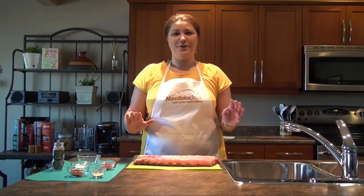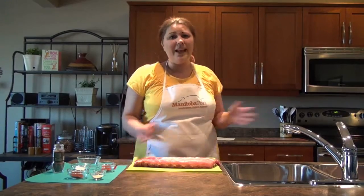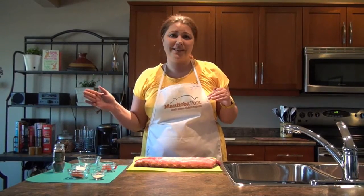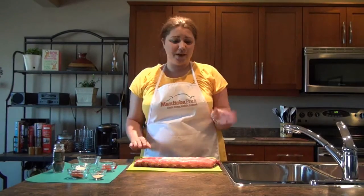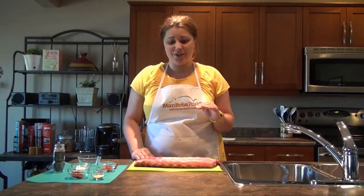We already know that pork is very versatile, and there's no reason in the summer to have your oven going and heating the whole house simply because you want pork ribs. So we'll take it up to the grill instead and make a wonderful spiced back pork rib along with an apple cider mop, and it's really simple to do.